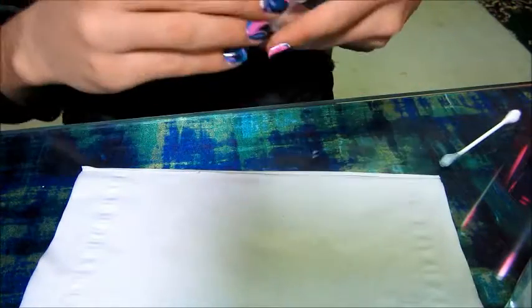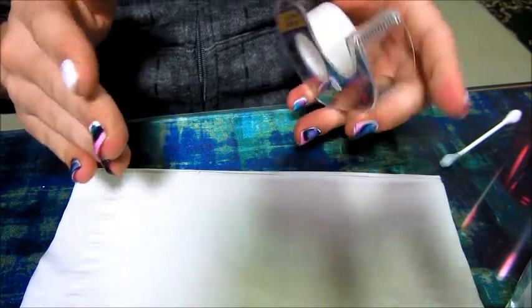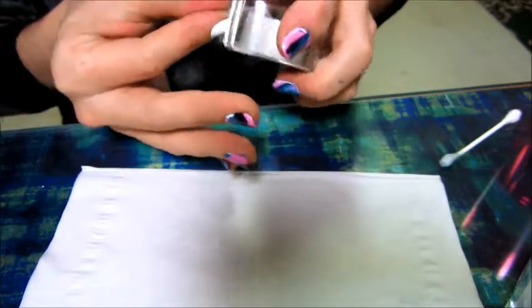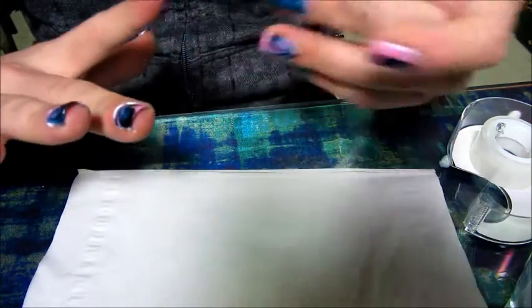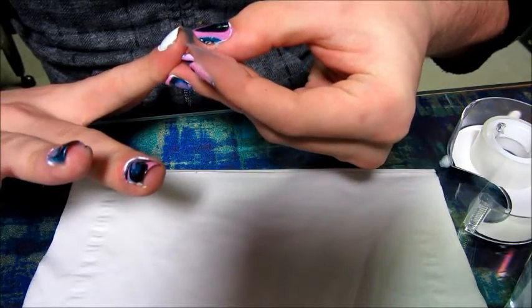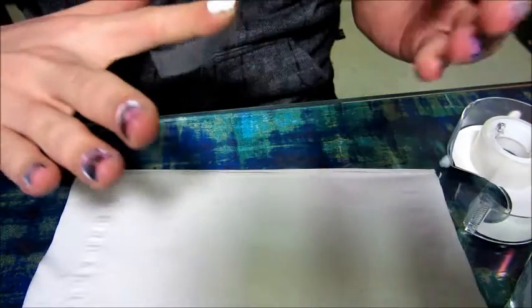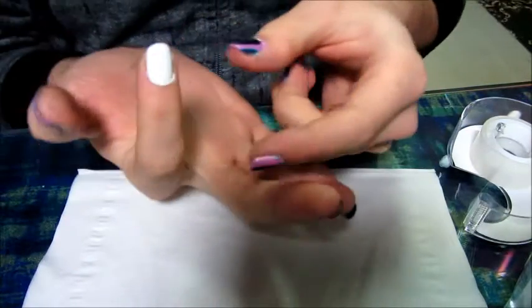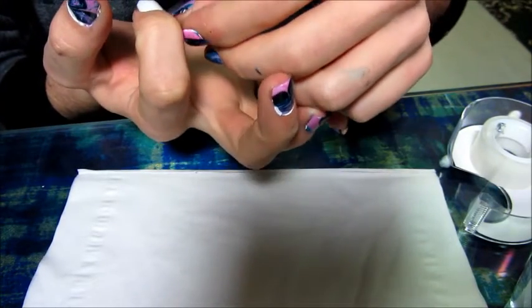I just wanted to show you guys how I'm taping the nail because it was a little tricky process. You can successfully cover your fingers with about three pieces of tape. First off, take one piece and anchor it at an angle just underneath your nail so it's coming out more to one side like that, and then just pivot it around to come down to the side of your nail.